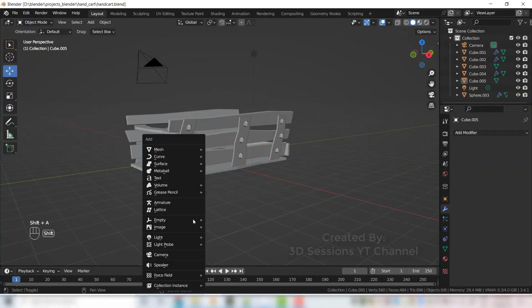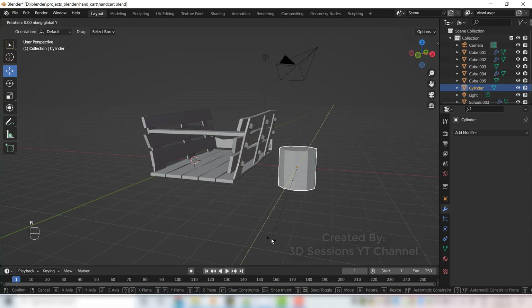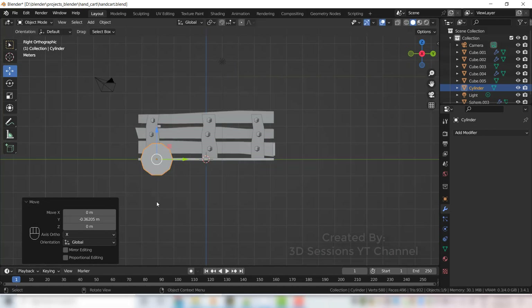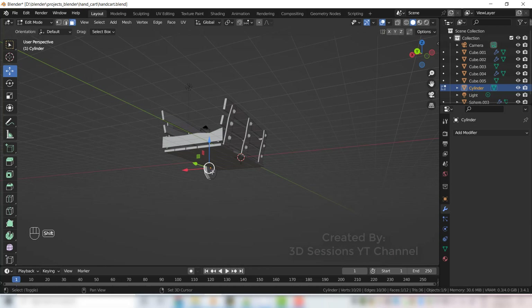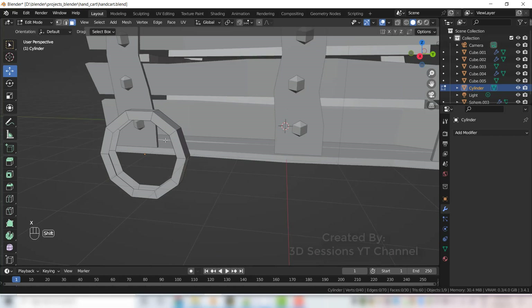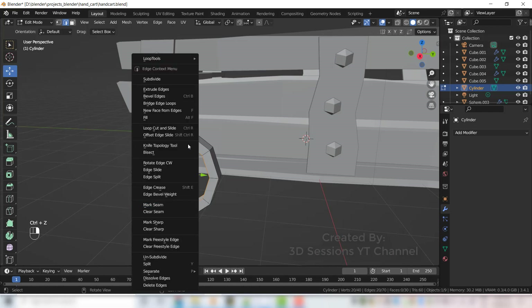Now let's create a wheel — Shift A, Mesh, Cylinder, make it 10 vertices. Press Tab, press 3 for face mode and select the front and back faces, press I to insert a little bit. Press X to delete those faces. Press 2 for edge mode, select the edge loops and press Bridge Edge Loops.